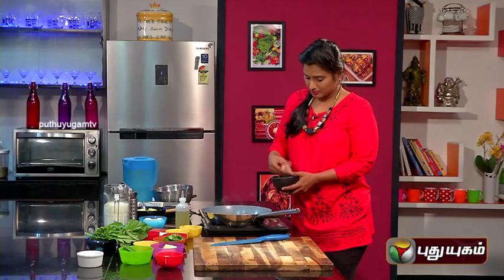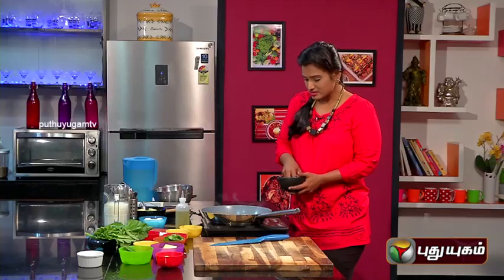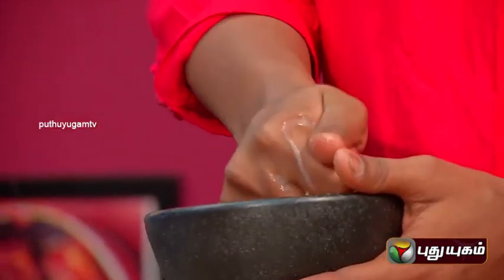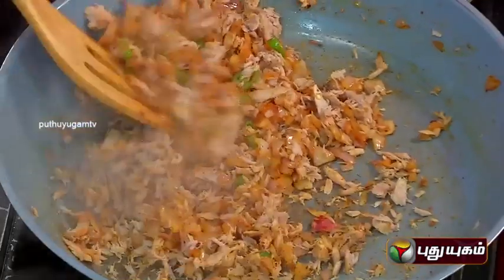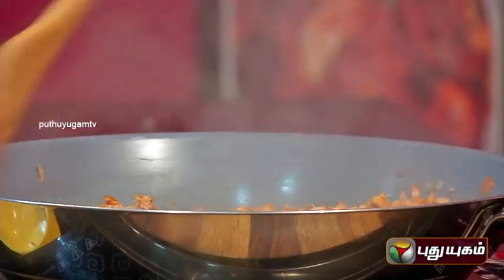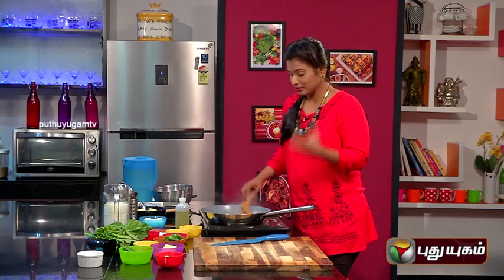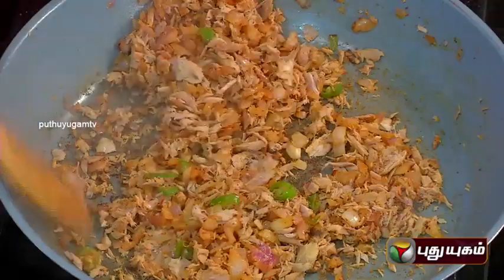We add the tuna in the pan. We have all the pieces grated — we have the tuna pieces. It will be easy to prepare. Fish, as usual, will be cooked light — it will be light cooked with a raw taste. The tuna will have a raw taste, so we can feel it.